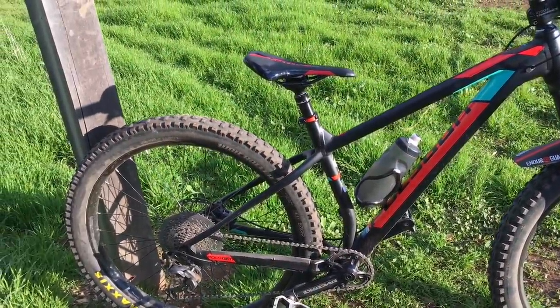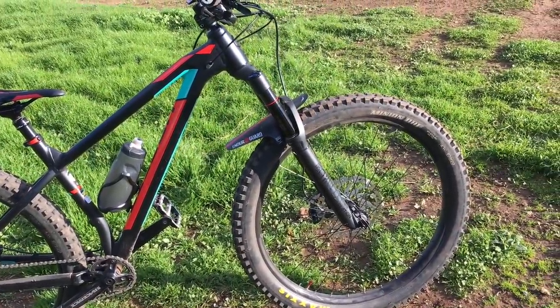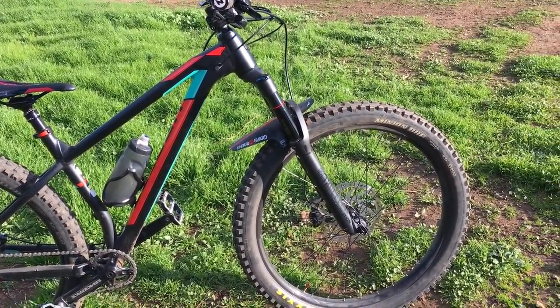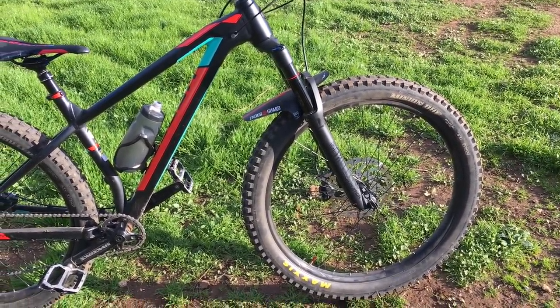Plus tyres: 2.8 High Roller 2 XOTR on the back, 2.8 DHF XOTR on the front. The compounds aren't soft — it's a dual compound but it feels pretty grippy. It's hero dirt today, out of cobbles.